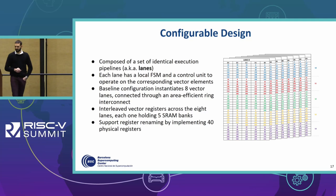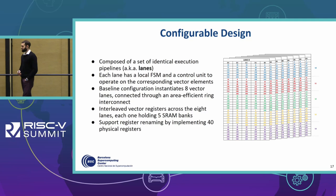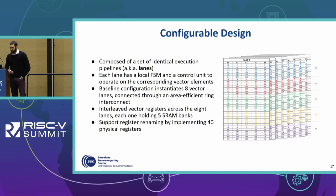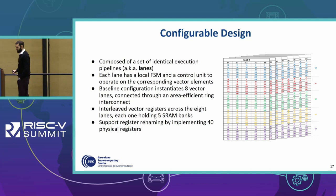Our VPU is configurable — being composed of a set of identical vector lanes, it can be configured with a microarchitecture parameter. Each lane has its local FSM and control unit that orchestrate movement and operations inside the lanes. The baseline configuration, the one taped out in the EPI project, is composed of eight vector lanes connected through the area-efficient ring interconnect. Vector registers are organized in an interleaved manner across the eight vector lanes, each one holding five SRAM banks. We also support register renaming, implementing 40 physical registers — adding eight additional physical registers with respect to those prescribed by the RISC-V ISA.